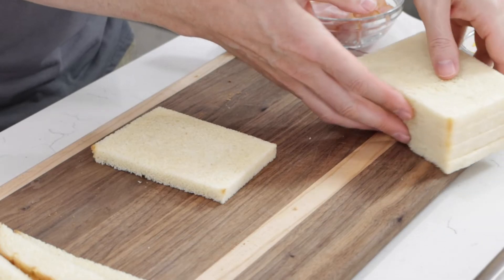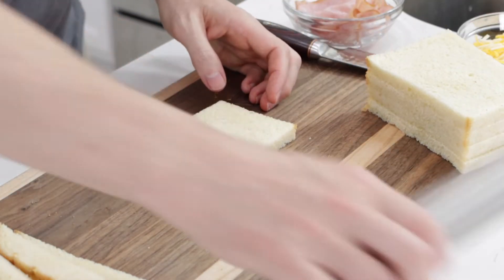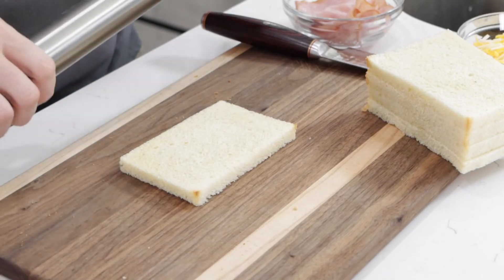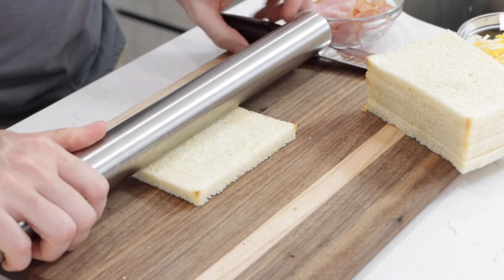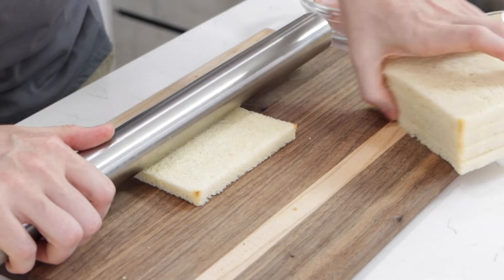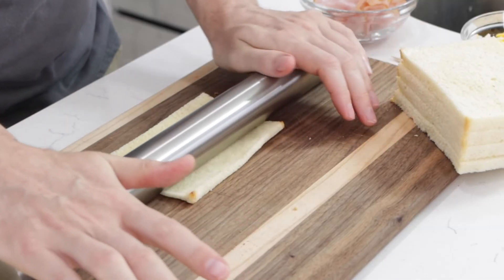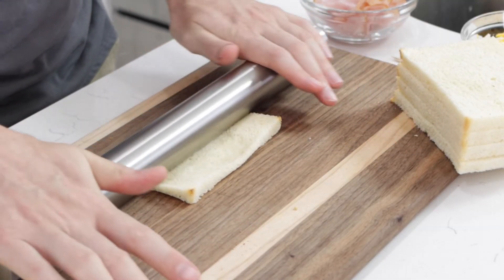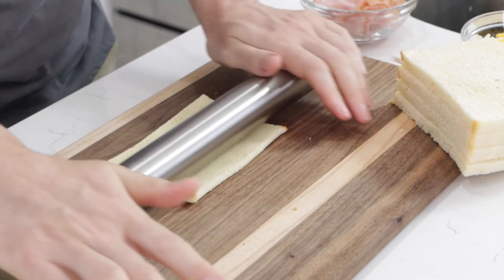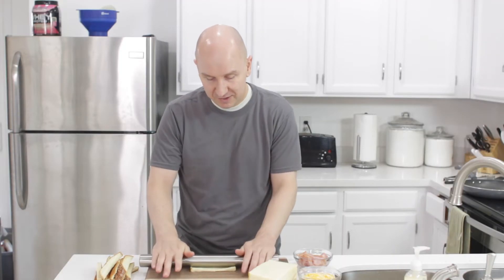So just trim off the edges. What we're going to do is take a piece of bread, take a rolling pin, and roll this out flat. Just push down and roll. If you saw my French toast roll ups video, this is very similar to that.